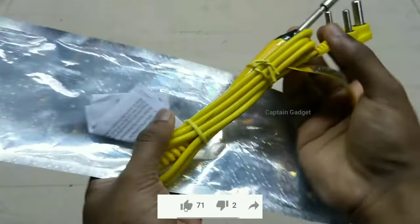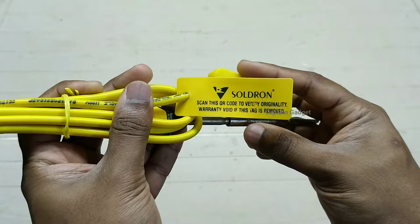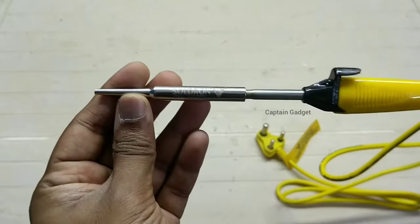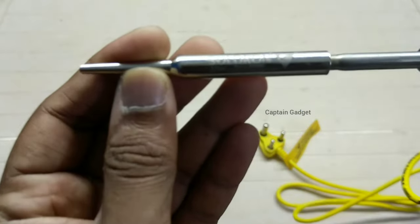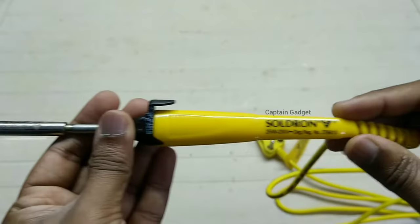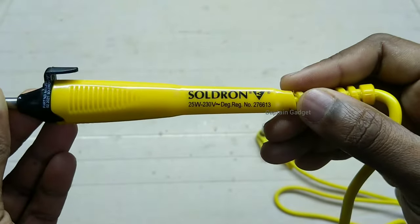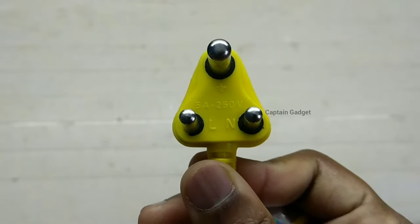This is a soldering iron. You can get it for around 300 rupees. You need to tin a new soldering iron before you start using it. When a metal comes in contact with the air, the oxygen in the air will react with the metal and form metal oxide. Metal oxide is a bad conductor of heat and the solder won't stick to it. So we add a layer of solder on the tip to prevent oxidation.